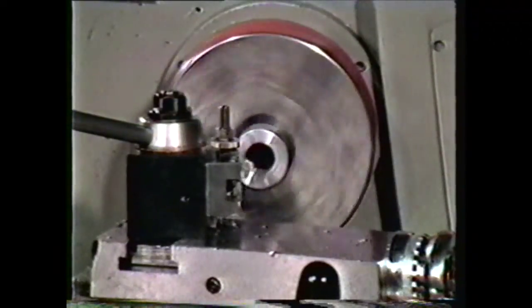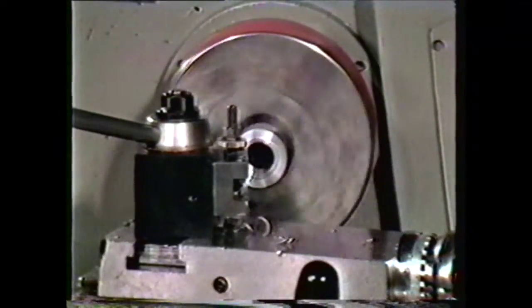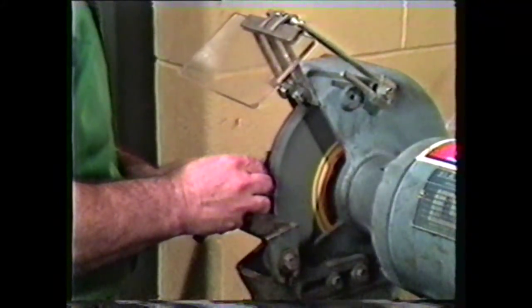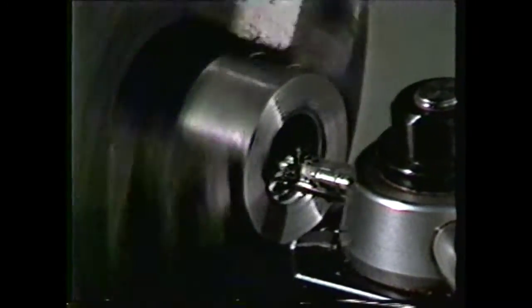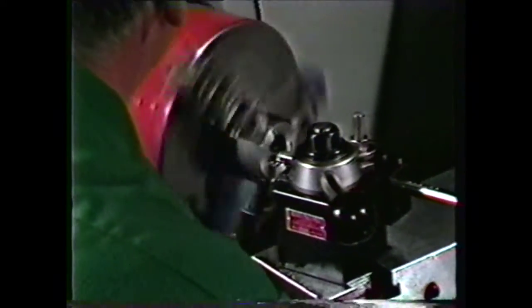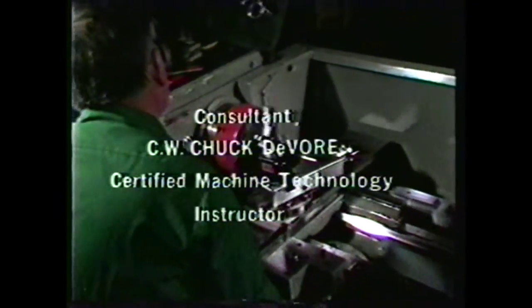Reverse the part in the chuck and face the opposite end. Now the workpiece is complete. To review this videotape, you should be able to list the safety procedures for cutting Acme threads on the lathe, describe grinding and setup procedures for an Acme threading tool, and list the steps in machining external and internal Acme threads on the lathe. The Acme thread is a strong, durable system widely used for transmitting motion. Cutting Acme threads on the lathe is an essential skill for the machinist.